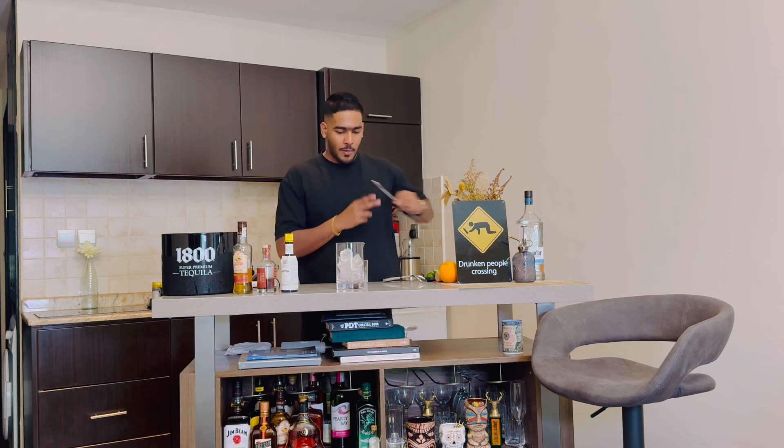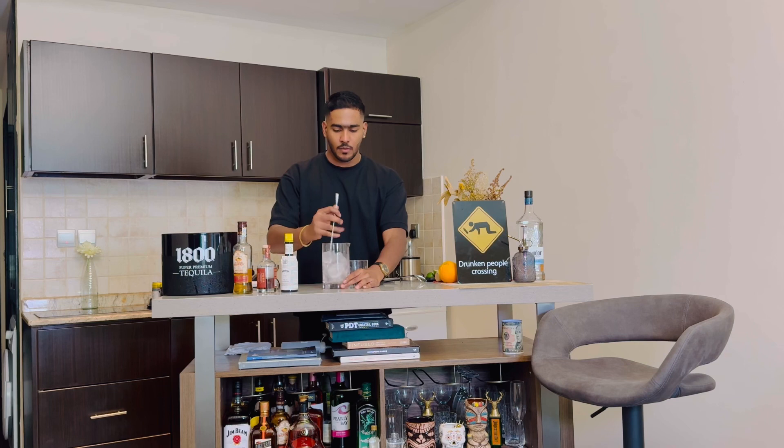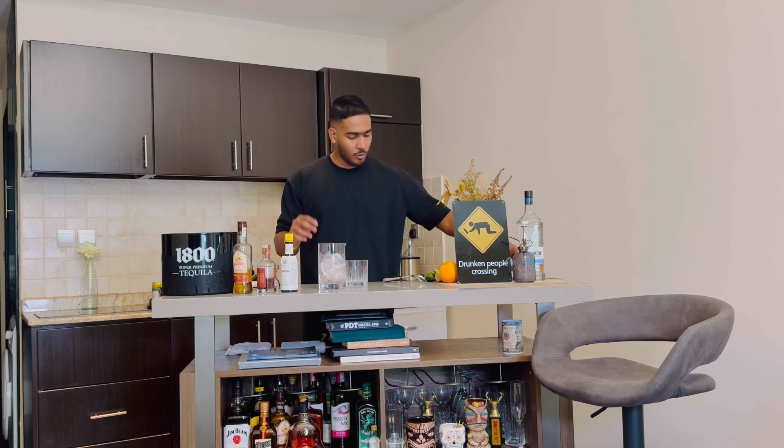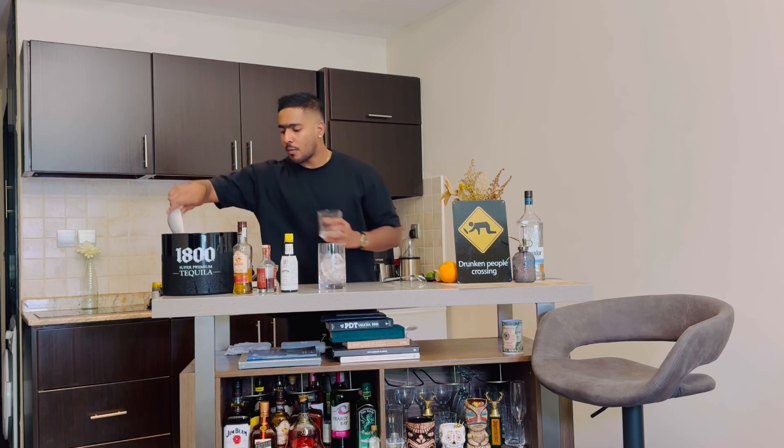I am going to use a small dish and mix it. Then I will mix it. I am going to use my glasses — brand new glasses. I will use both glasses, the regular glasses.